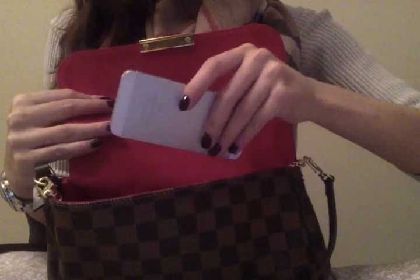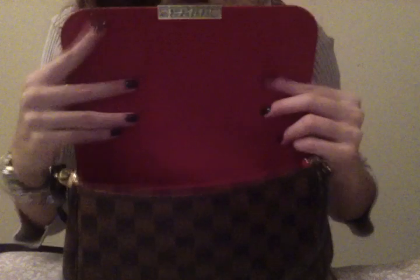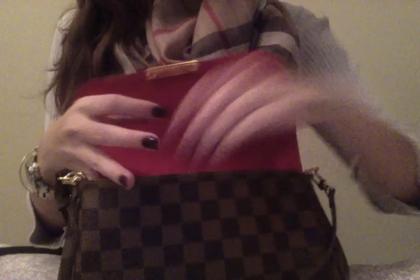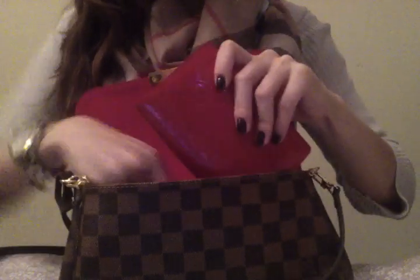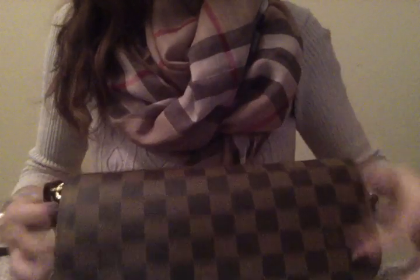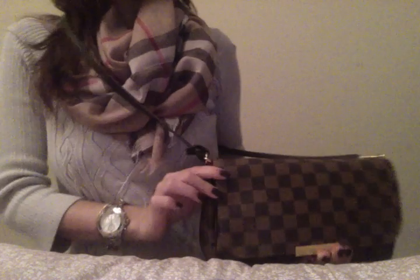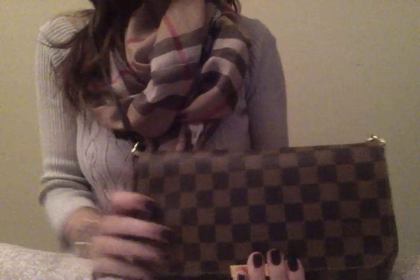I have my phone in here, my keys, and a lip gloss. So that's what it looks like on the inside. Overall, I'm loving it — it fulfills my purpose. The only thing I'm unsure of is the magnetic closure, but since I'm going to have this as a crossbody close to me at all times and I'm not doing cartwheels, I'm not that worried. Anyways, I hope you guys have happy and safe holidays and spend lots of time with your loved ones. Let me know if you have any questions!